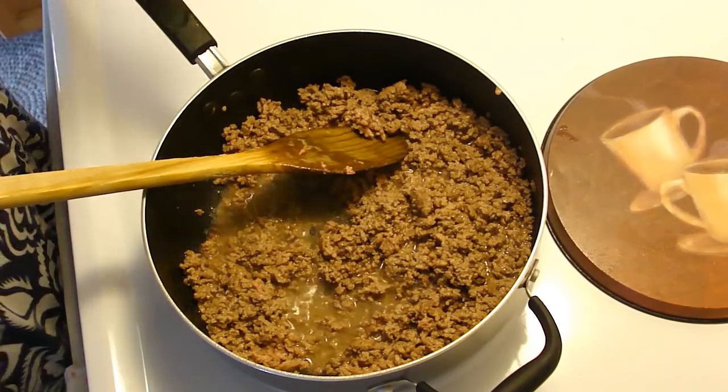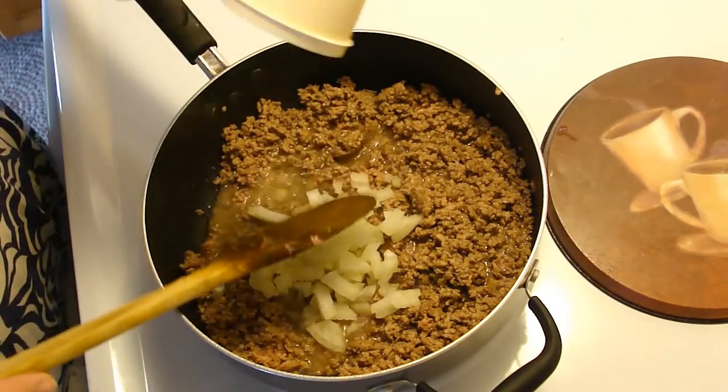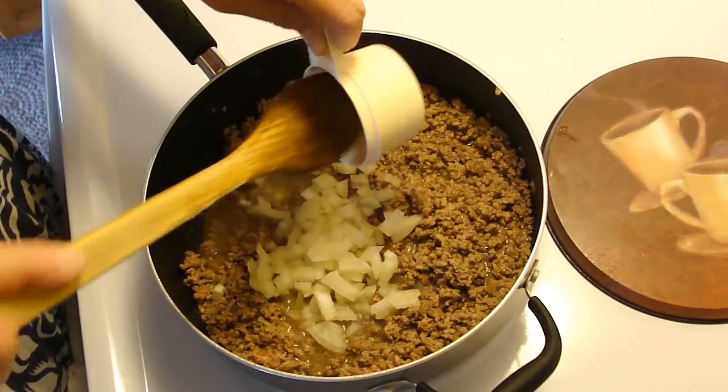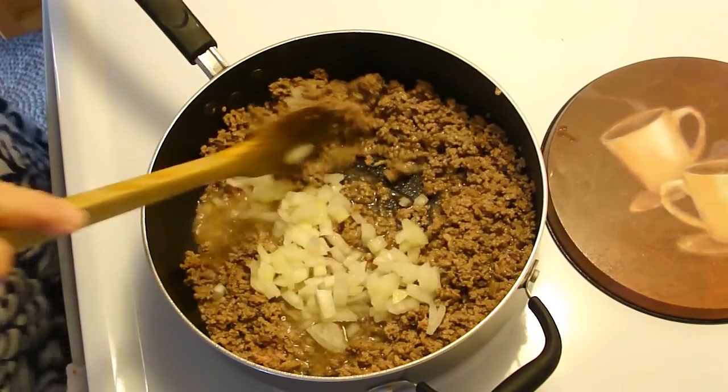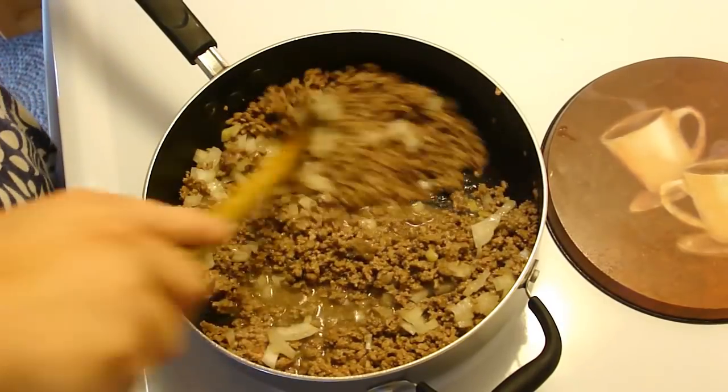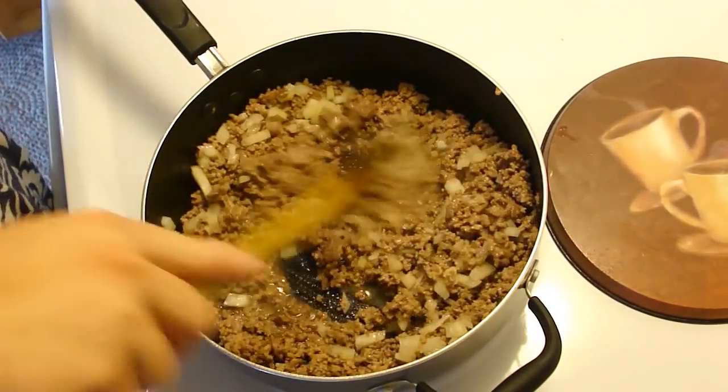Okay, that's what we're going to add — a half a cup of chopped onions. That was almost but not quite half of a medium-sized onion. Now we're going to cook this until the onions are translucent, so we'll be back.